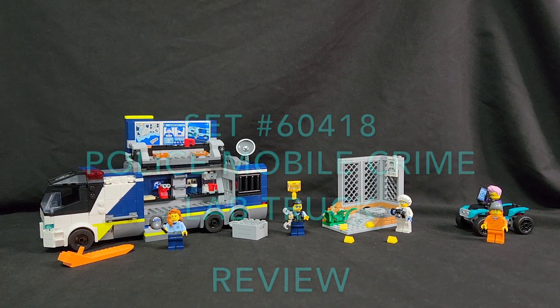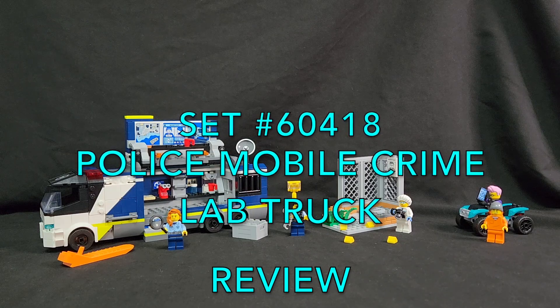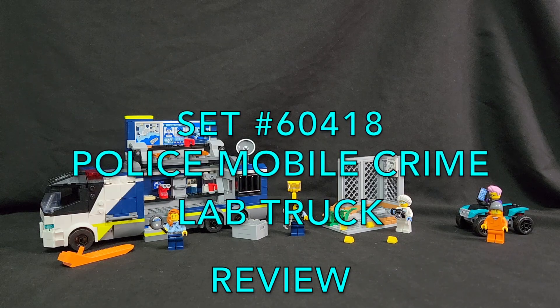Hey everybody, this is Jason with Brett's Brick Builds. We're looking at LEGO City kit number 60418, Police Mobile Crime Lab Truck.